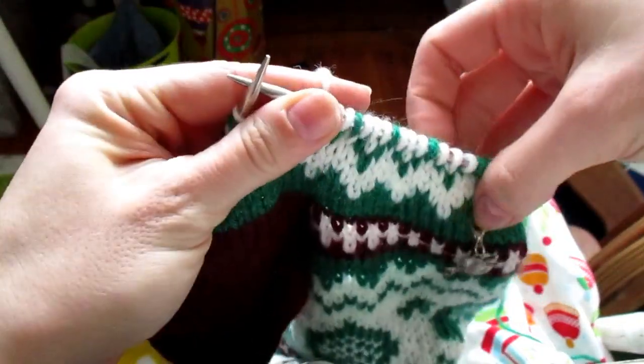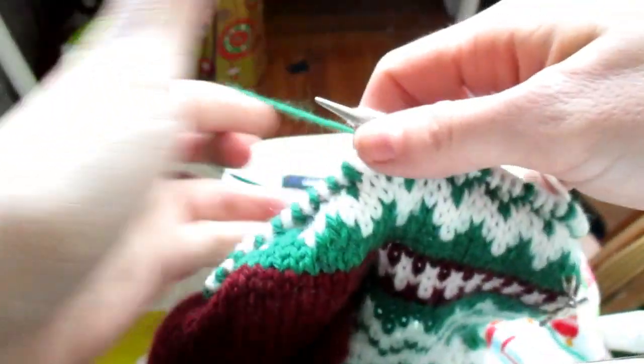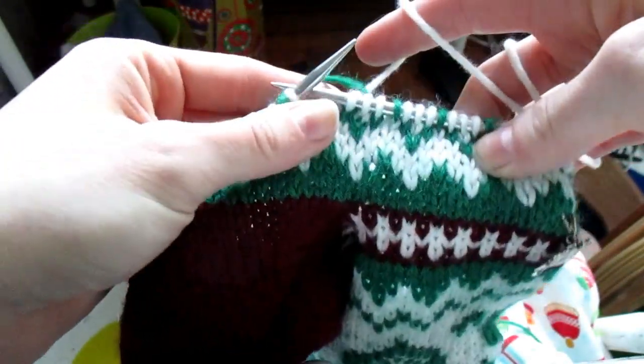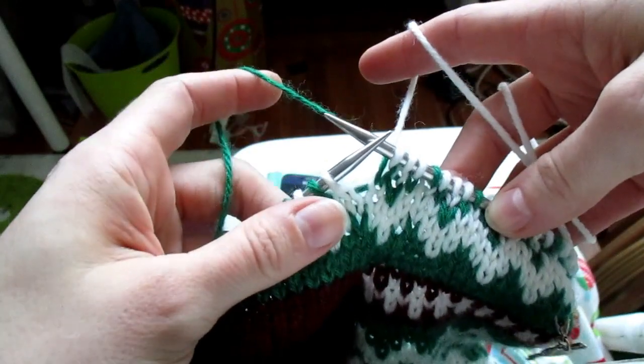Hey everybody! I thought I'd pop in and do a quick video on how I knit my colorwork for you guys. I had a couple of people ask me how I do it specifically, so I use a combination of a couple of different methods. I knit my colorwork with two hands.